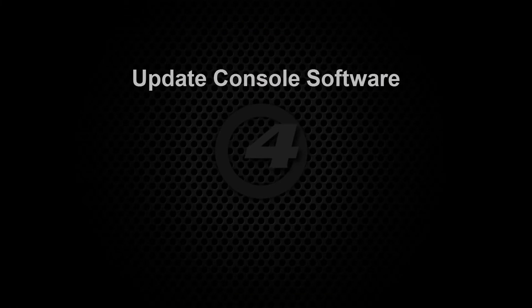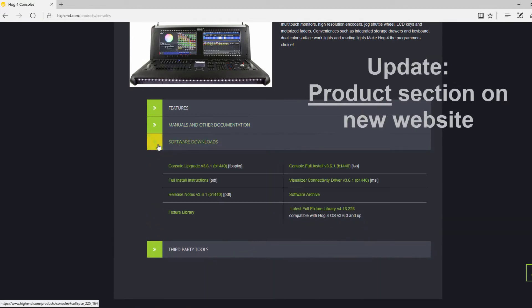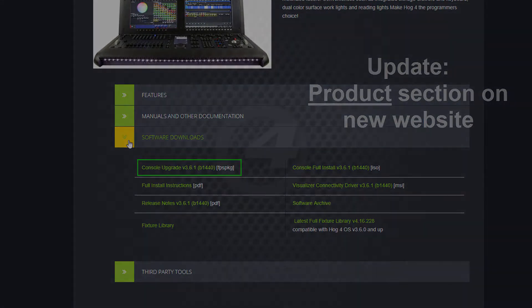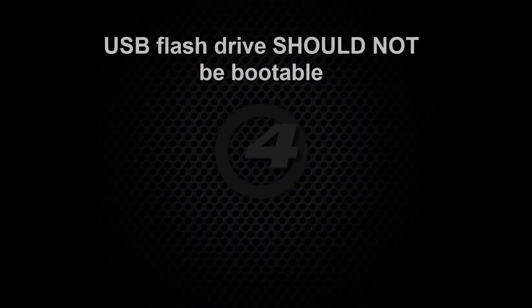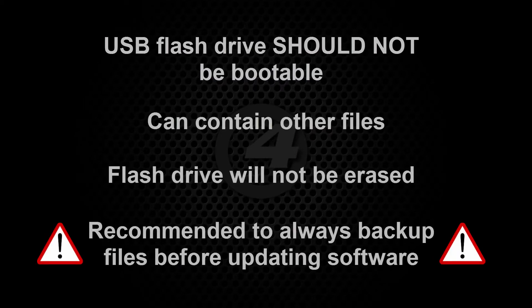We are first of all going to update the software on the console. Visit the High End Systems website and in the support section download the software upgrade file and transfer it to a USB flash drive. Unlike with the full system restore, the flash drive does not need to be configured as bootable and it can contain other files if you wish, as it will not be erased as part of this process.